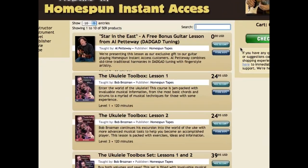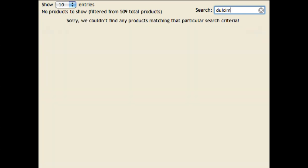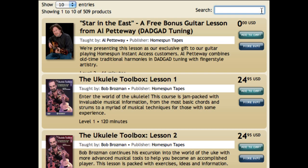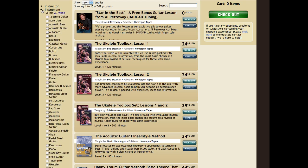If you know what you're looking for, just type a few letters in the live search box and the product list filters instantly. You can search by anything — instrument, style, instructor — whatever. Or type two or three words and instantly we'll try to find the most relevant products.